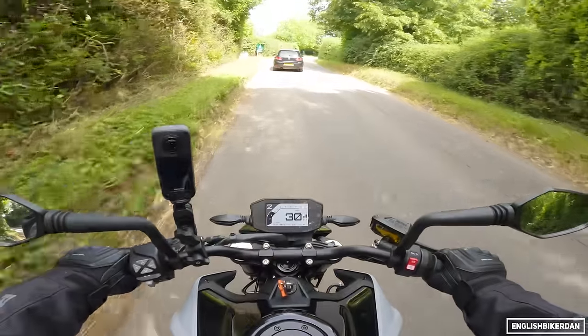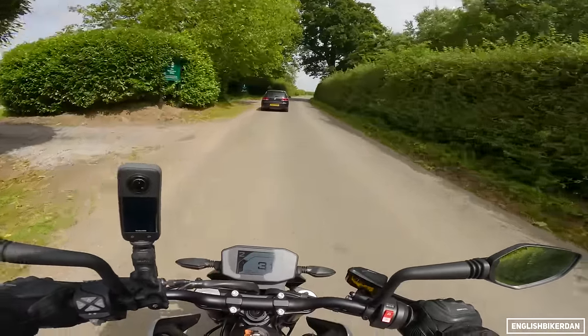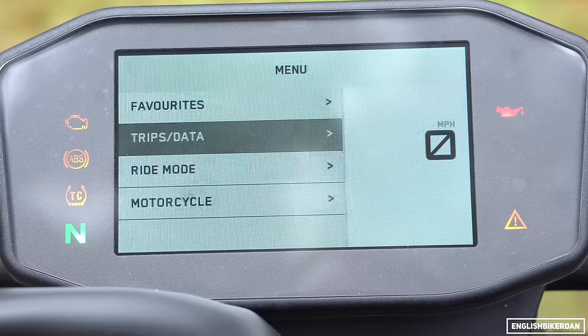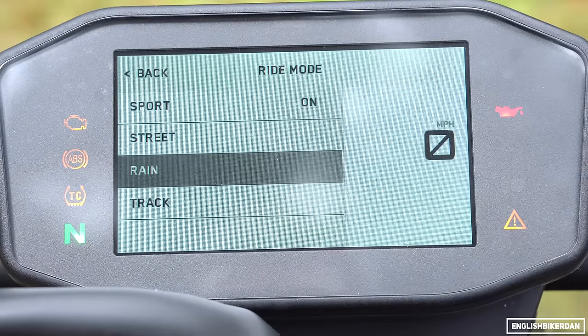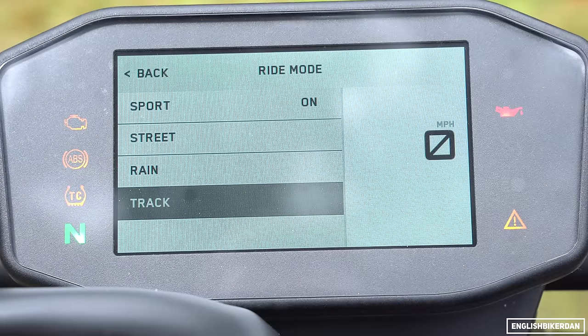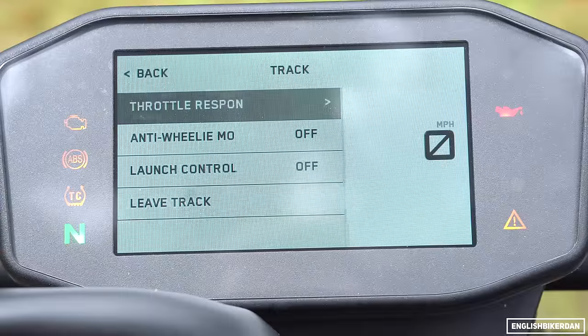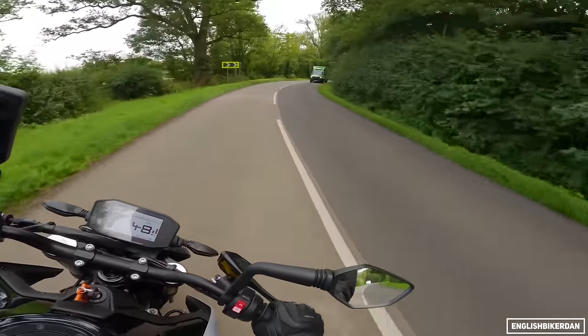We've got a six-axis IMU, probably a Bosch unit. With that comes lean-sensitive traction control and ABS. You've got three main riding modes: Street, Sport and Rain. You can also opt for the optional track riding mode which allows you to tweak throttle response and wheelie control. Plenty of electronics. We've got LED lights all around.